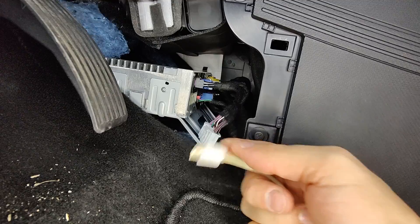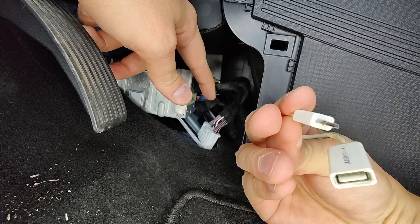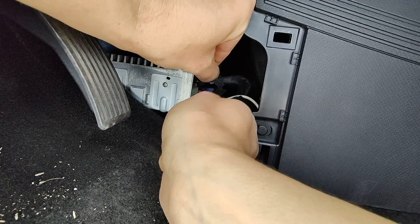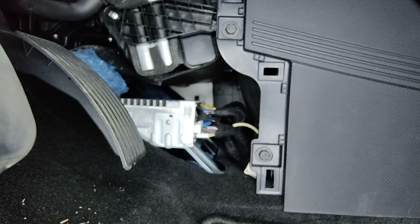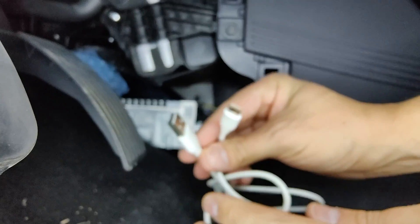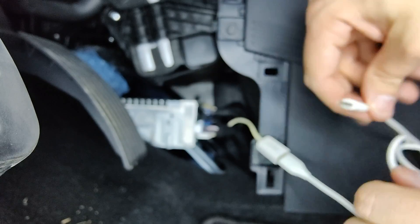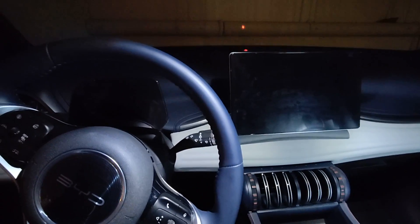Use a micro OTG cable to connect to this port with the narrow side up. Once done, connect the power cable back. Then use a regular USB cable — I'm using USB 2 to Type-C — and connect it to the OTG cable. The other side of the cable goes into your laptop. At this point, power the car back on.